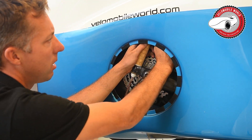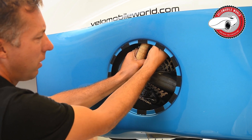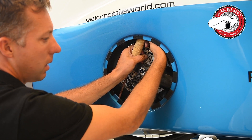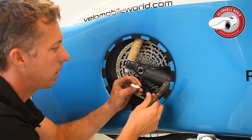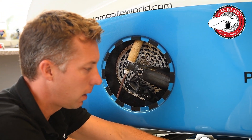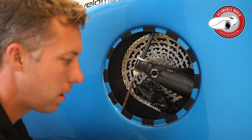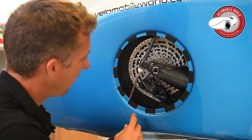You take the second nut out and it is important to hold it a bit in order to generate some friction, and then you can untie this one quite easily. Also have a look at the exploded views for the position, because I cannot show you that in this video as the space is very limited.